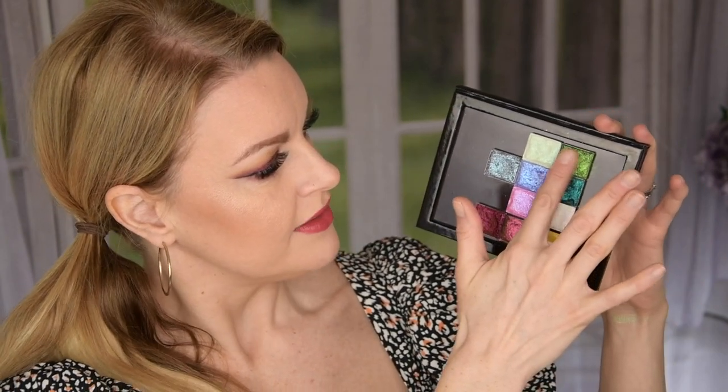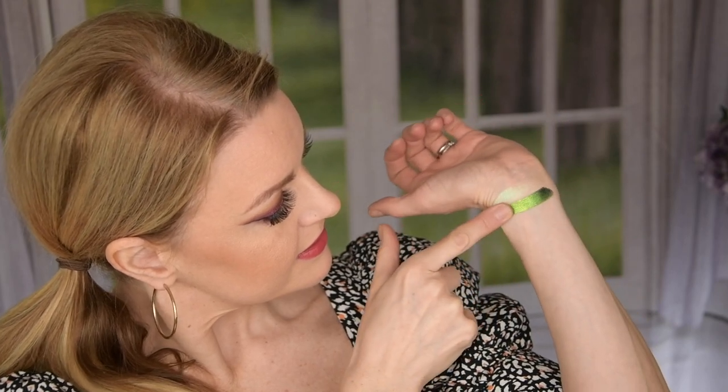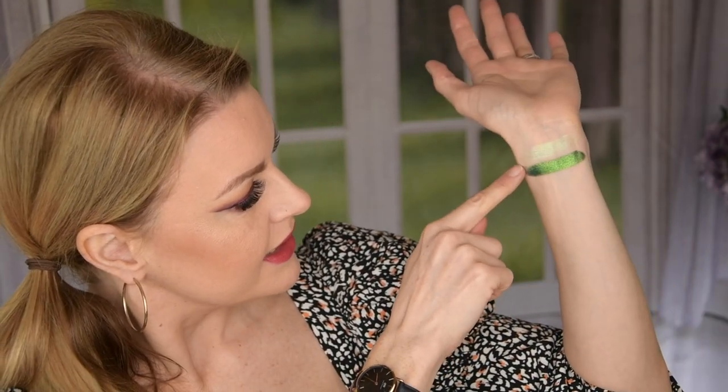This is a dual-toned multi-chrome and this is Trefoil. This is a beautiful shade. When I move it like this, maybe you can see the shift. These are very dark to the base just so you know. This is a lime to an emerald green to a turquoise to a blue — really like teal blue, lime green and dark green. It's just beautiful. This is a stunning shade.